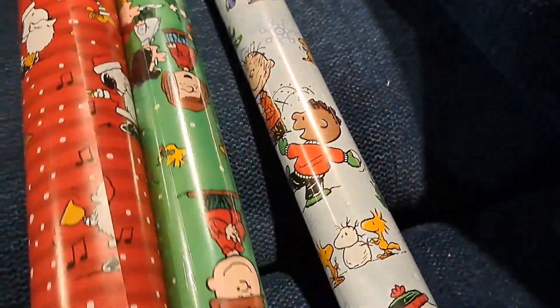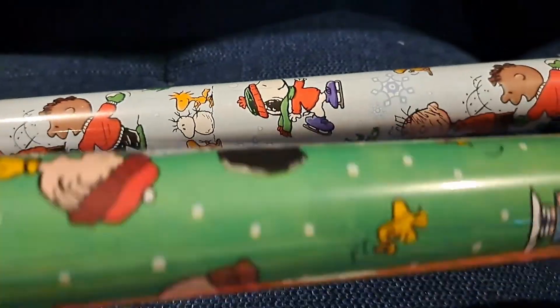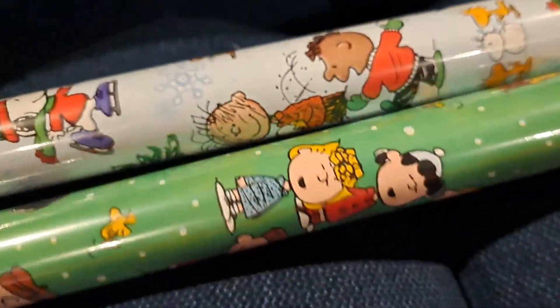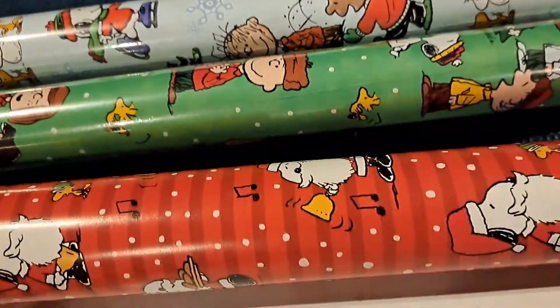I bought this Snoopy Peanuts Charlie Brown wrapping paper. It's about 34 square feet per roll — not labeled on the packaging but it is on Amazon. That's not quite as much as those big rolls, but you have variety with three different prints.